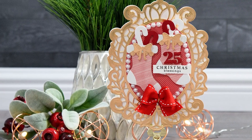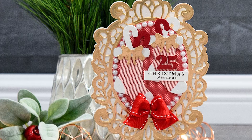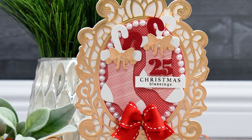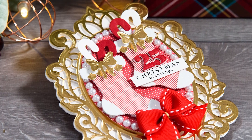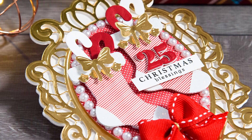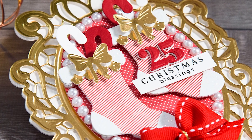Hello everyone, this is Yana Smakula here at Spellbinders and thank you so much for joining me today. This video is part of my layered dimensional die cutting series I'm hosting on Spellbinders blog and YouTube channel. Once a month I'm sharing a card and a video tutorial in the traditional Spellbinders style with lots of die cut layers and dimension.